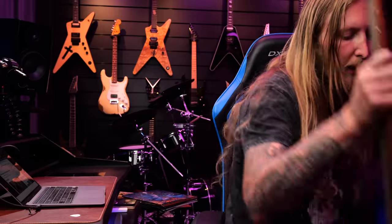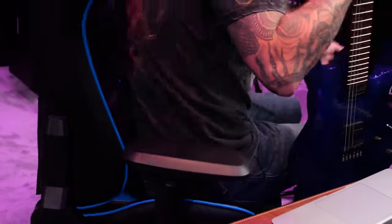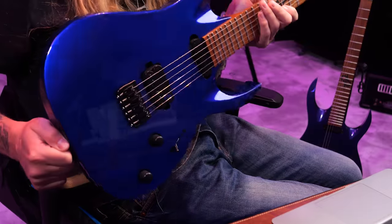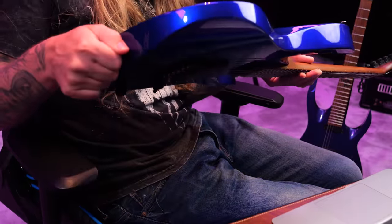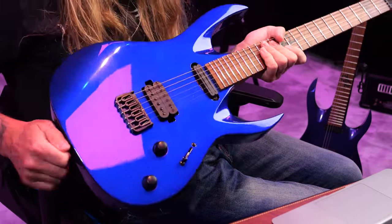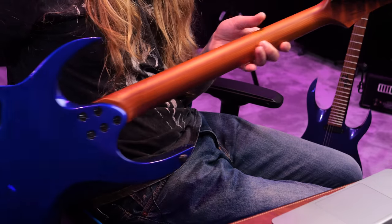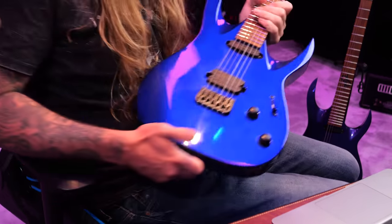Holy shit face. And that's not all — we have 2 guitars actually. Check this out. While I'm choking on my own hair — this is a blue one, look at this. So this is the AB1.6 Hipshot with metallic blue right there. Check that out. Both of them are bolt-on, roasted maple neck. This one has a Hipshot, this purple one has an Evertune bridge.